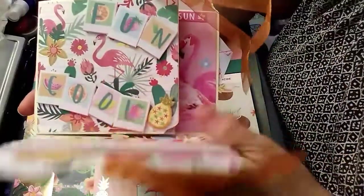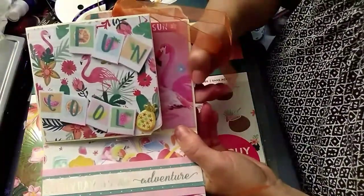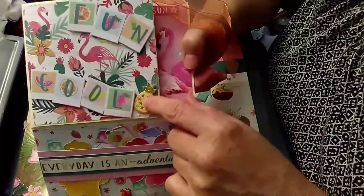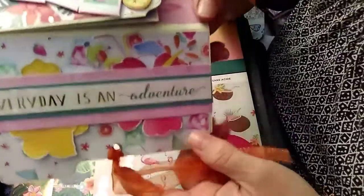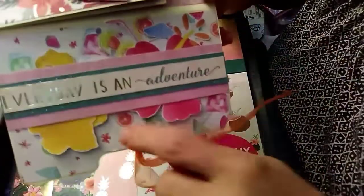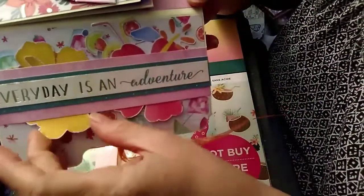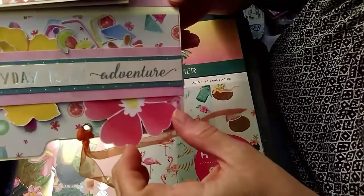I put this ribbon on with an eyelet punch. When you open it up, the very first thing it says is 'fun and cool,' and I put a little pineapple here, and then it says 'every day is an adventure.' I realized I made a boo-boo with this paper — I should have turned it the other way around so it's upside down, but I just put a belly band here and put some tropical cutouts in here like tropical flowers and a drink.